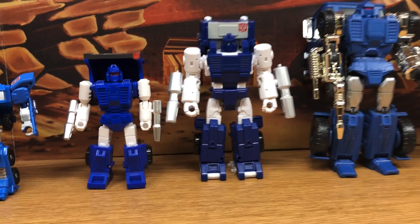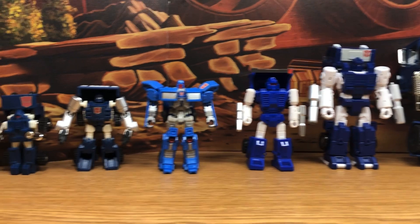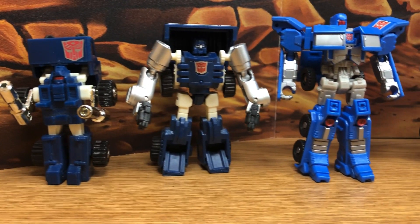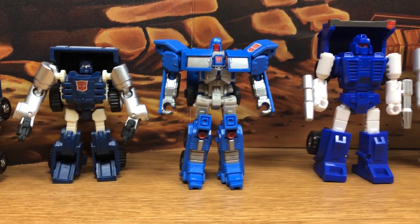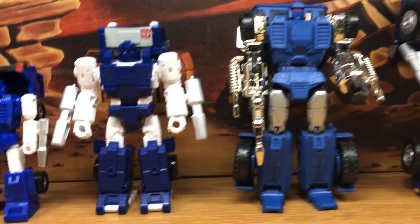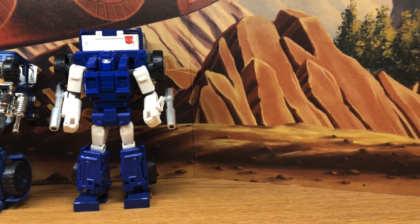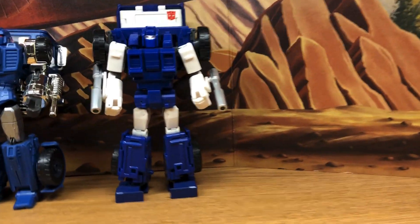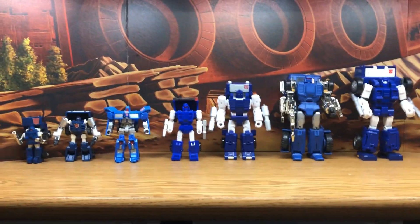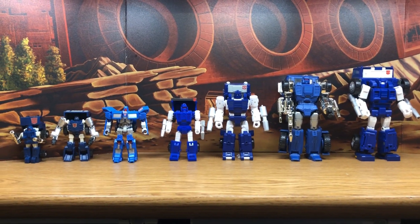So this is my collection so far of Transformers Autobot Pipes. This is one last look at all of them. The most exciting thing is waiting for the Fans Toys version. That's my collection, and I will continue on with the other minibots.